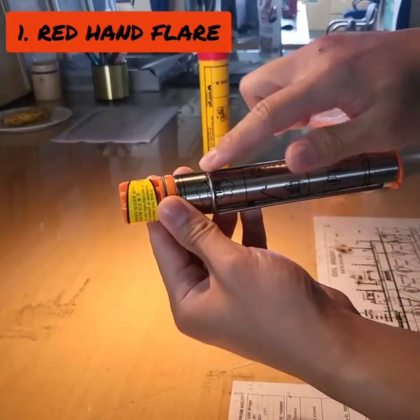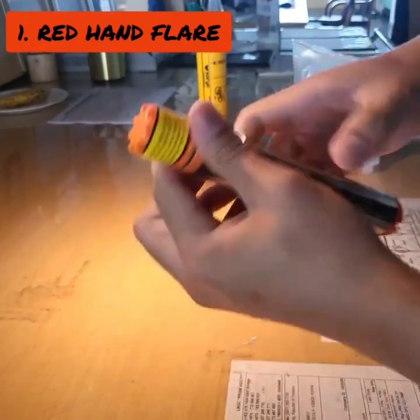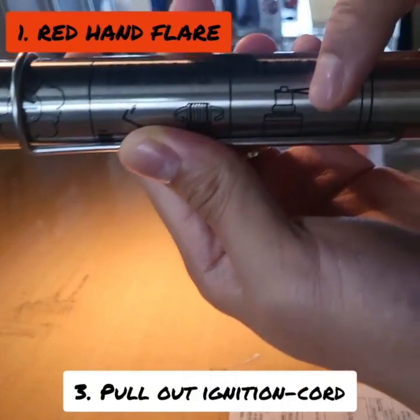Red Hand Flare: turn the handle to slot at bottom, and unscrew the cap. Pull out the ignition coil like this picture.